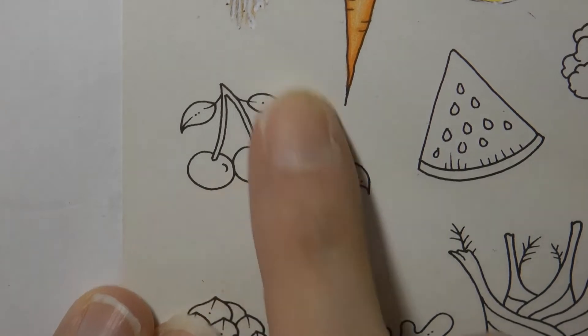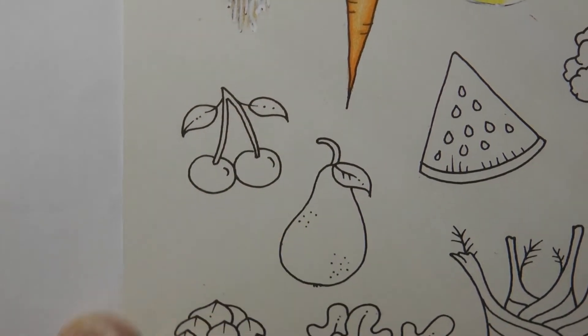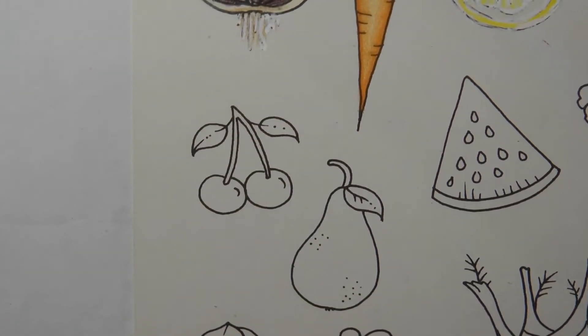Hi everyone! Today we're going to be having a look at colouring these cherries. We're going to be using polychromos — obviously lots of red.